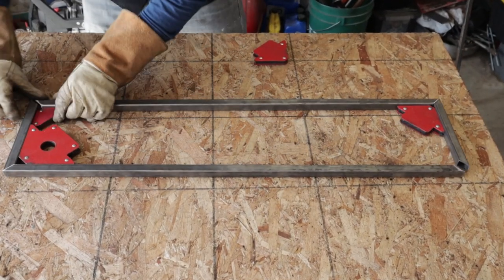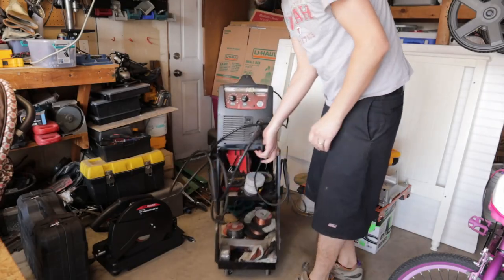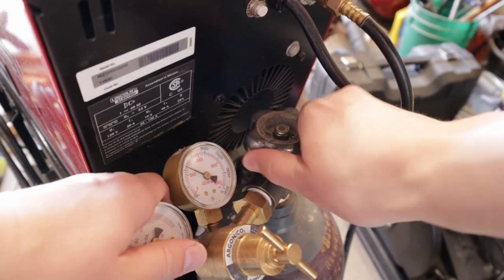Those red dingle hoppers are magnets. They're what keep everything at nice 90 degree angles. And yes, that is my MIG welder.